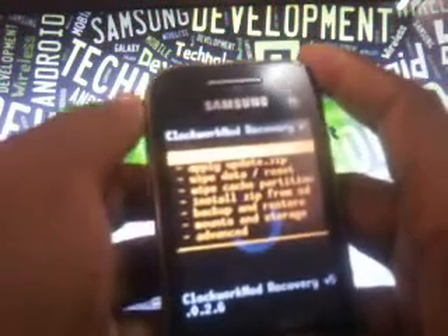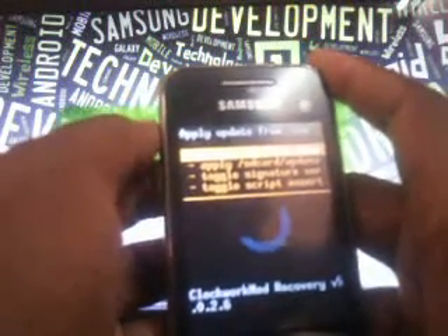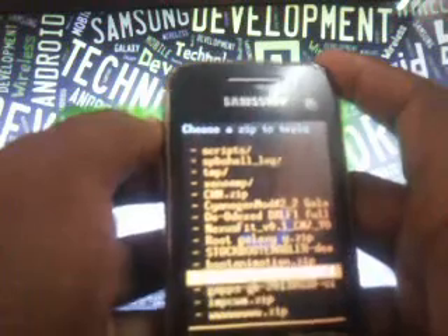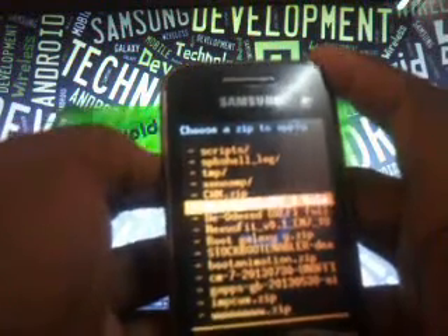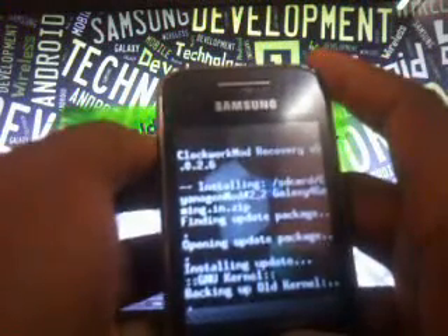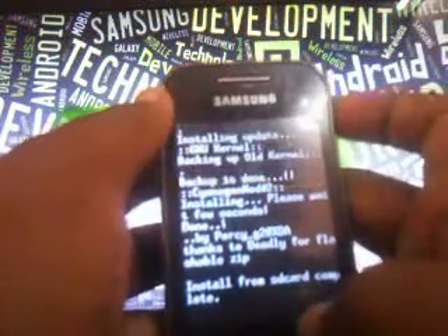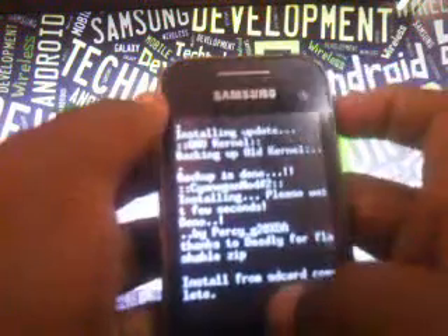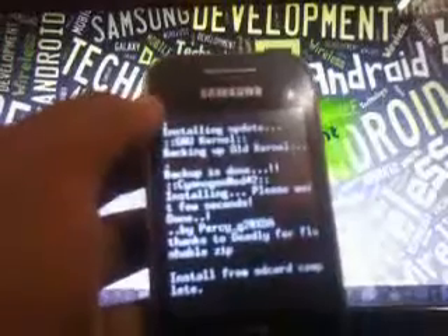Now you have to flash the kernel from the file I've provided. Download it and keep it in the root of the SD card so it's easy to find and locate. The file is CyanogenMod hash 2 — select that one and select yes. It's getting installed. Once the kernel is installed, just wait a moment, then press your power button to come back. It takes a while to come back.